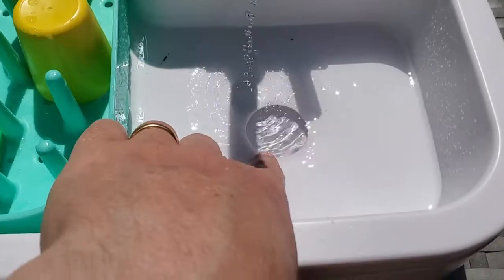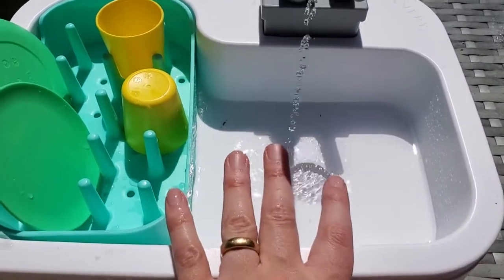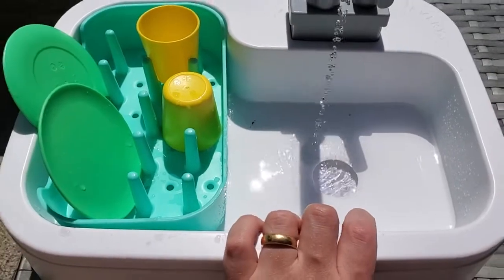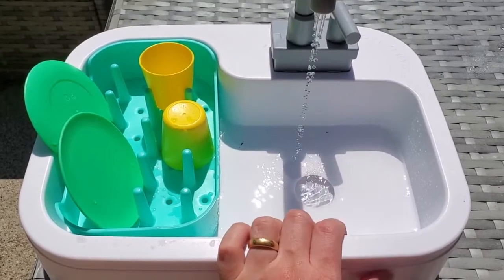They can switch it on and off themselves and get that water flowing. It is recirculating the water, so you're not wasting any — it just runs through there continuously. Obviously it will splash and get wet, so I use it as an outdoor toy, or definitely be ready to clean up the area around it as they play.